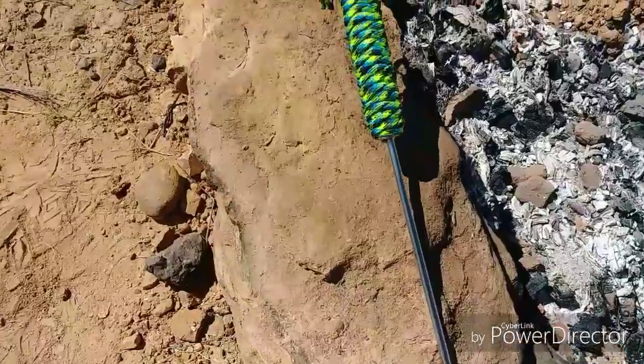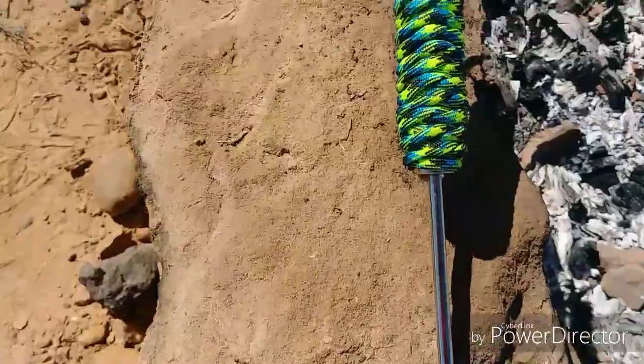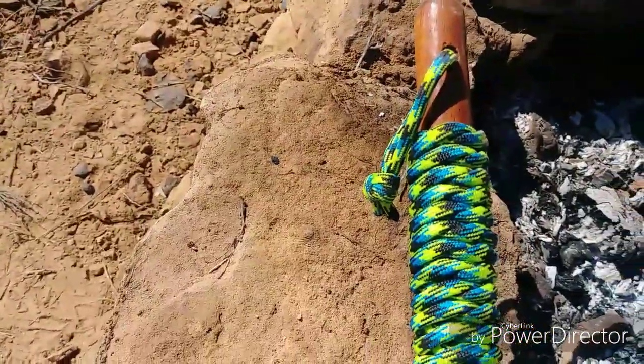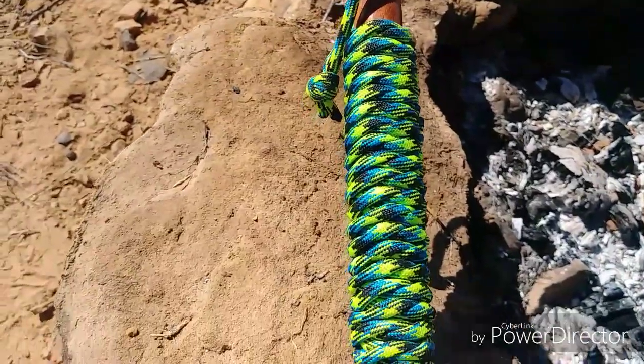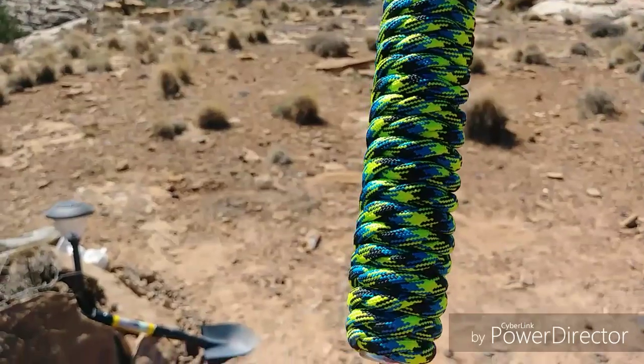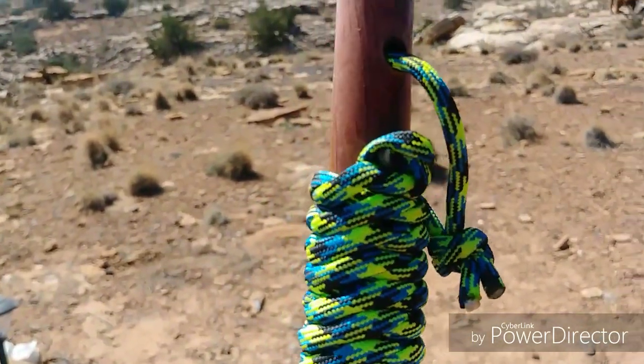Here's mine. I decided — this is the paracord I had — so this is the same pattern that Jack used on his, and it gives it a different dimension and texture with the color.